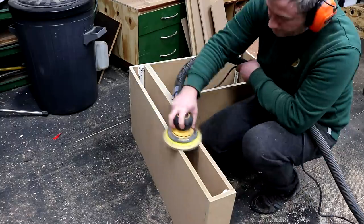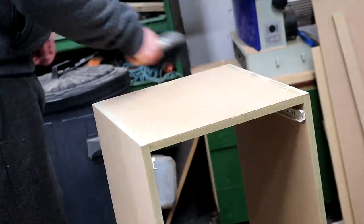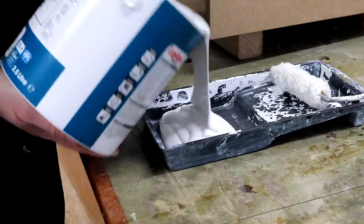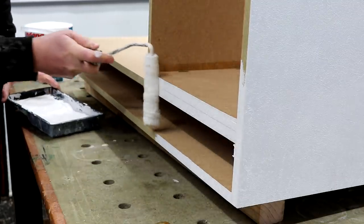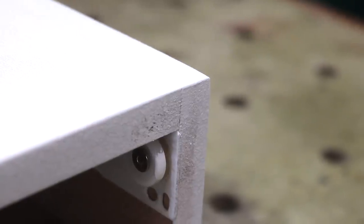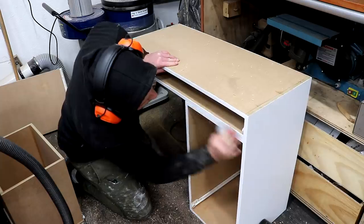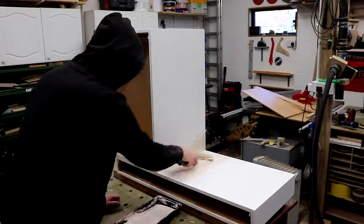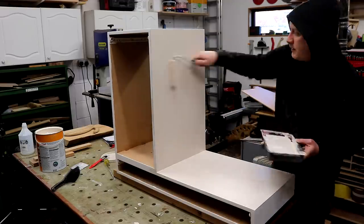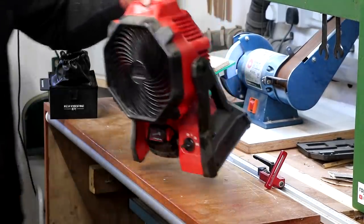I then moved on to doing all the final sanding up to 180 grit to prep the MDF ready for painting. I've got some acrylic primer and I'm going to use a roller to apply it. After the first coat it soaks into the end grain a little, so I apply a second coat and get pretty good coverage. I then denib everything using 400 grit wet and dry paper to get it smooth and ready for the top coat. I'm using hard-wearing acrylic eggshell tinted to a colour called Victorian Silk — a warm off-white — mixed by a paint shop online. I gave it three coats in total, denibbing again between each coat. Using a fan to blow air across it speeds up the drying time quite a lot.